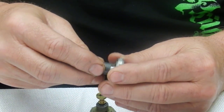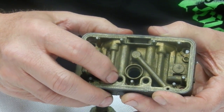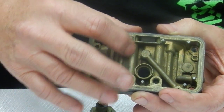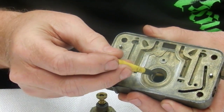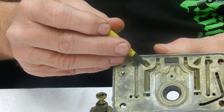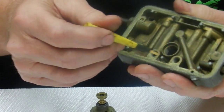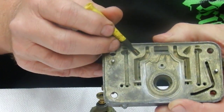Back in the day they used to call it an economizer valve. What it does is: fuel flows through the jets — they're not in here right now but that's where they screw in — and they come up through the main well, which is the same main well the power valve feeds through, through these restrictors right here, and they come out on each side to the booster.